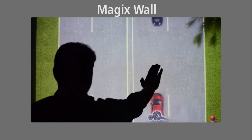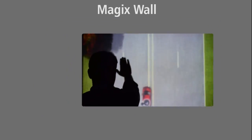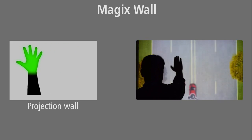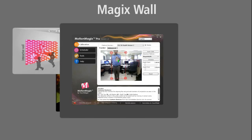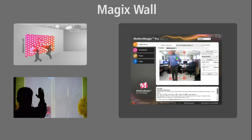The Magix Wall algorithm is used for single person, single point interactions, typically used in interactive wall setups. While using 3D sensors, you can configure the start and end depth of the sensor to select the detection zone.